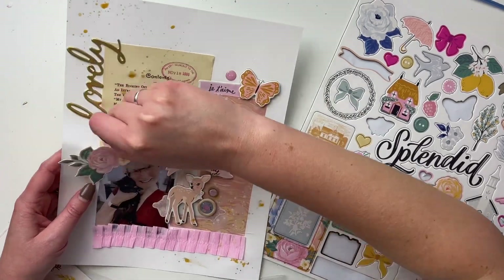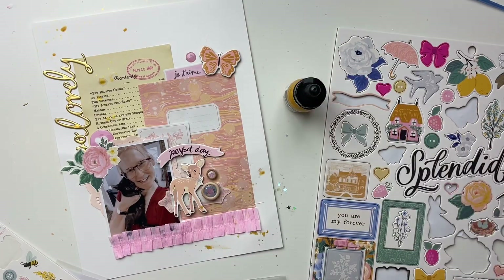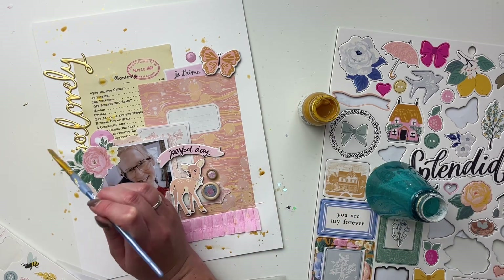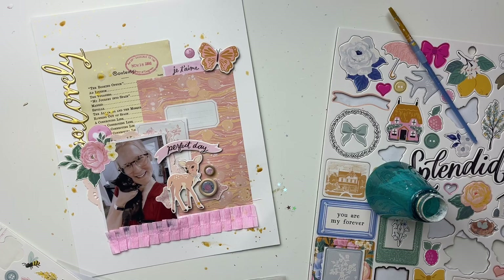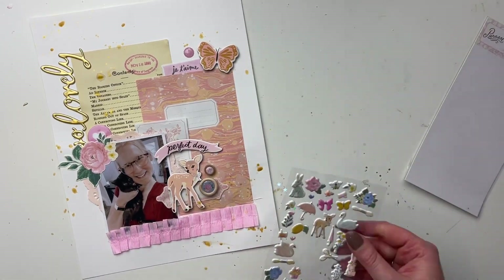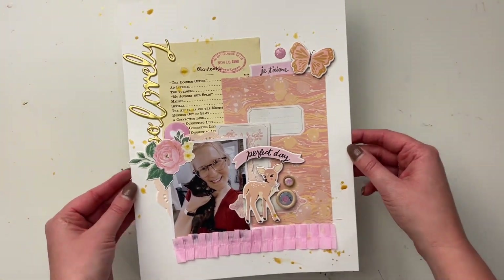My favorite part of this layout is the deer and those precious little adhesive brads — I just think they're so cute. I actually have two packs of them, which I'm really glad about because I love them. Simple Stories also uses adhesive brads in a lot of their collections; they're like another form of an enamel dot and you can put really pretty patterns on them. I'm clearing my desk off and grabbing the puffy stickers. I'm still thinking there's got to be something more I can add, but I'm happy the way it is, so here's the finished layout. All the links will be down below — thank you so much for watching, bye!